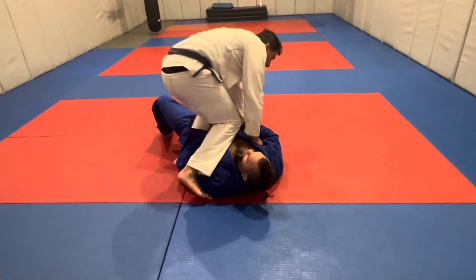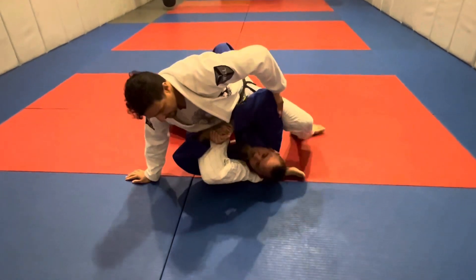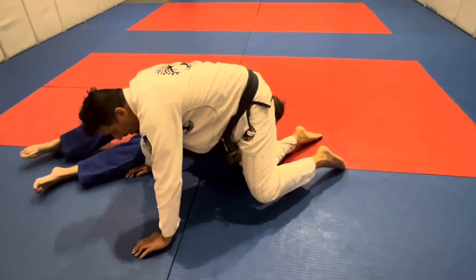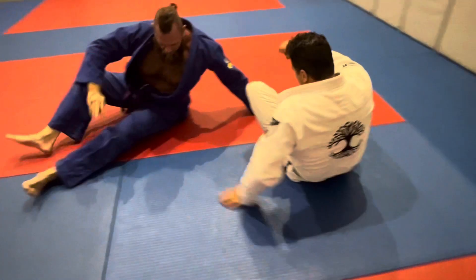Not only do we lose the submission and the position, we end up defending off our back. So what's really crucial for that not to happen is a feel thing, like so much in jiu-jitsu. We've got to drill and start feeling when we've lost them — when we know that this position is not in from the mounted triangle, and we've got to know when to bail.